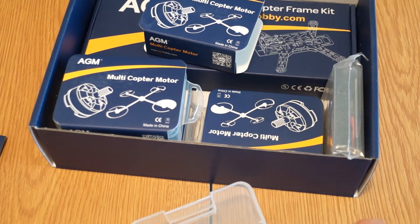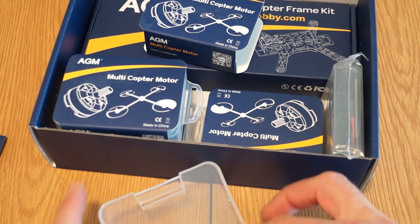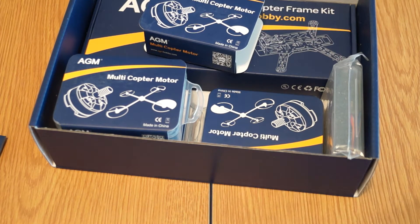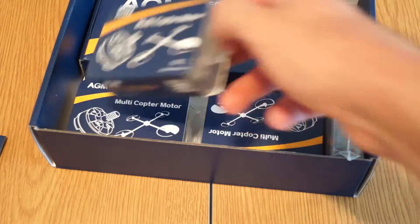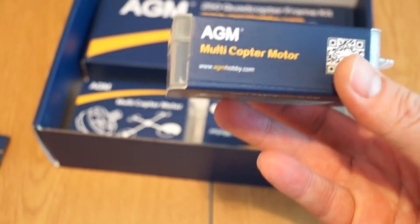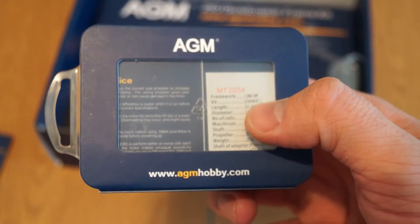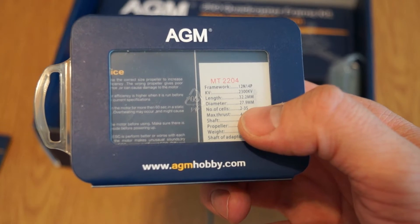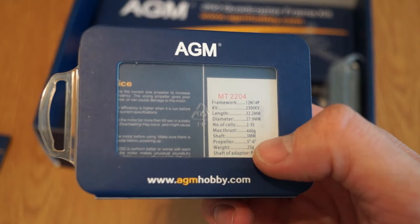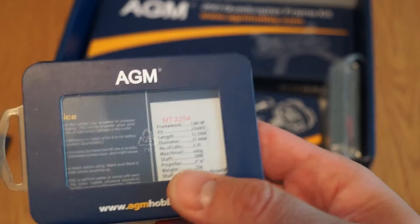We'll have to see how they perform later on, but at least the way they're built and the attention to details is really nice. It's AGM's own branding, and the motors are 2300KV. They run only on 3 cells, maximum thrust 440 grams, shaft 3mm, and 25 grams according to their specs.